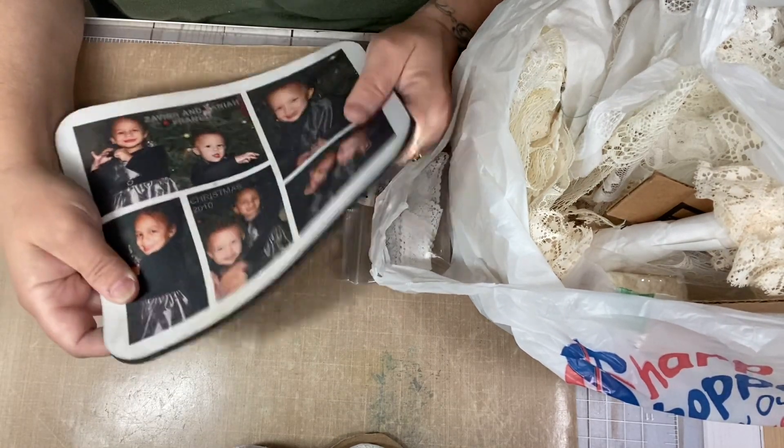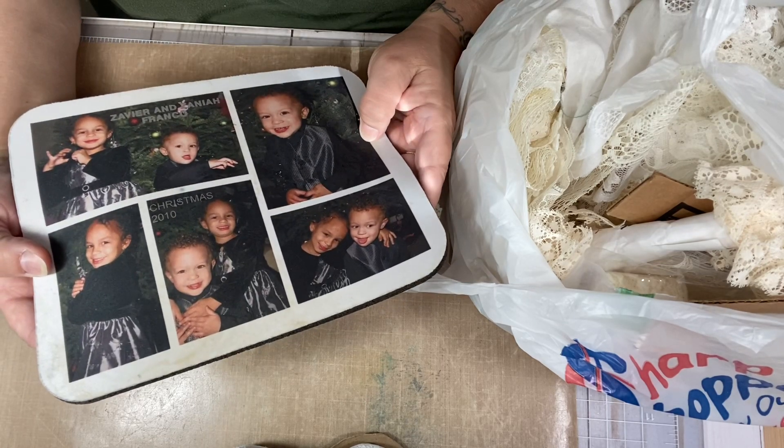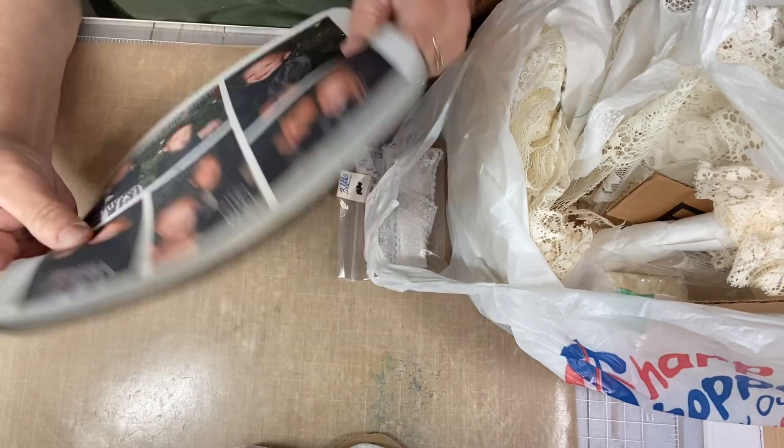These are my grandkids. This was 2010. My daughter had this made up with the grandkids on it, but so cute.